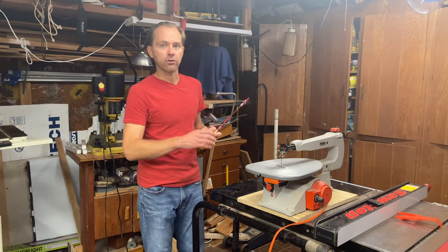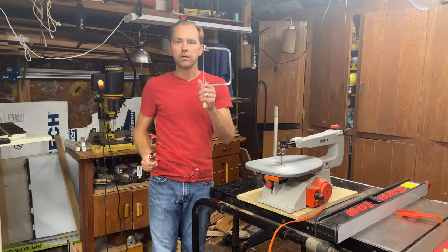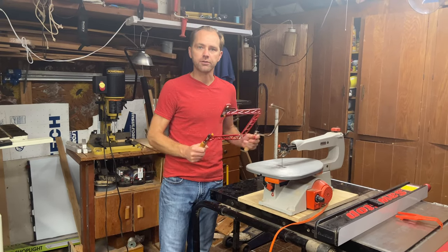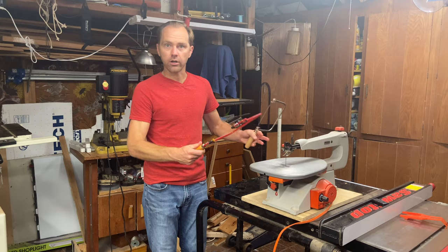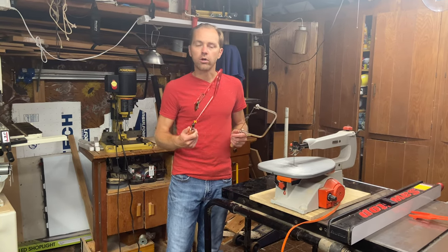Today we're going to be talking about the scroll saw, the fret saw, and the coping saw. You're probably interested in making curved cuts, delicate cuts, tight corners, and tight turns. This is what these saws are used for, but the problem is which one do you need to use? We're going to go through that.